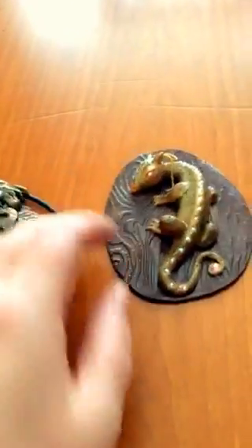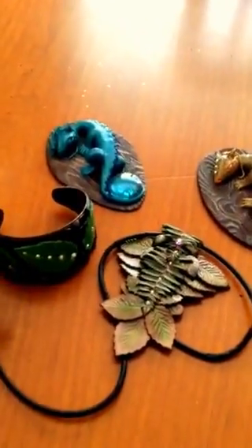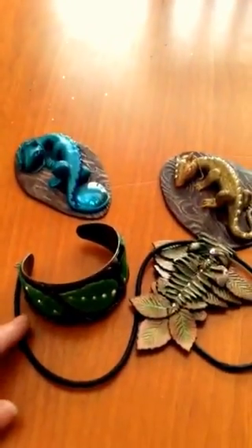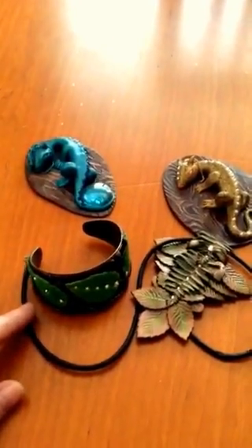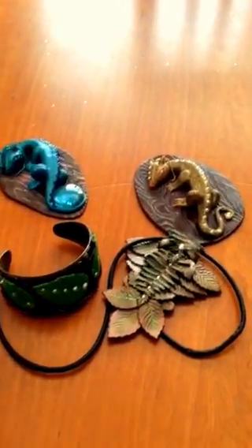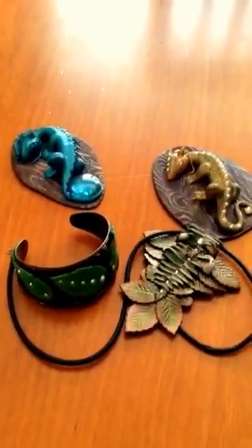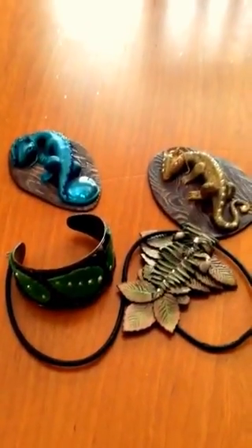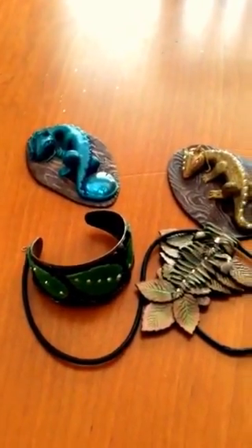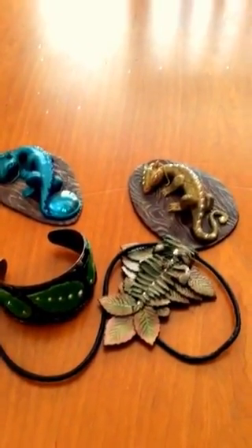So that's my polymer clay share for this time. Thank you for joining me and thank you for watching. If you liked it, please subscribe and leave me a comment down below. The next time I make a few things I'll go ahead and share them with you again. I'll try not to be so absent for so long — I'm trying to get things organized so I can do videos more on a regular basis. I hope you guys have a great day and thanks for watching.